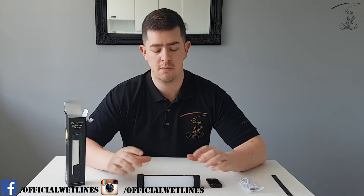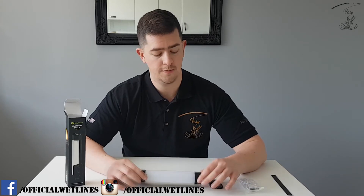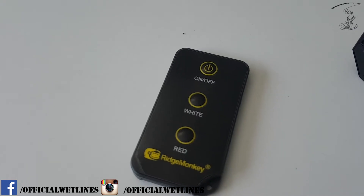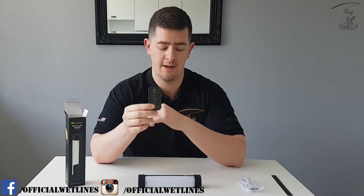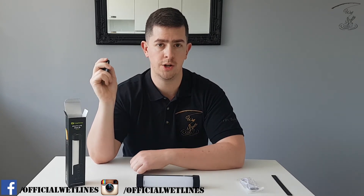For me, this bivvy light is a must-buy if you're a night fisherman like myself. With the new push-button fob remote, this is a game changer — it makes things a lot easier. The previous model did not have this; obviously you had to physically get up and push the button. With this one, it's simple: bingo, she's on; bingo, she's off.